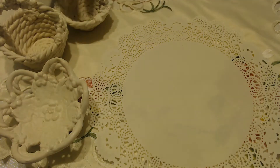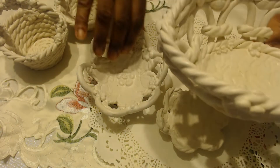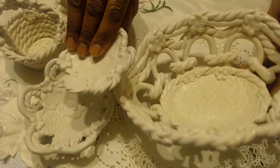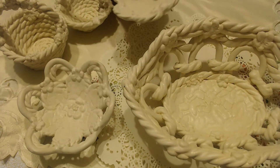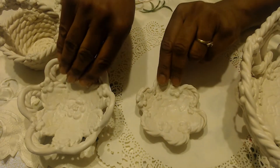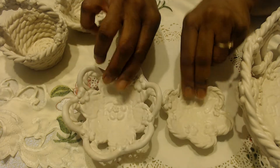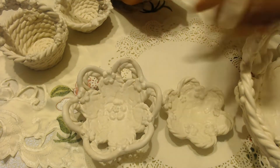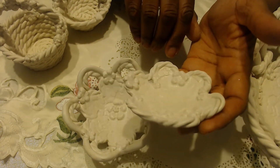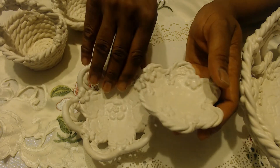I'll start with these little loopy dishes. I call them my loopy dishes because I roll loops of clay and twists of clay to create these forms. This one can be like a little teabag rest or somewhere to rest your earrings and jewelry. Both of them could. These are created with rolled lace pressed into clay and then lots of little floral applique.